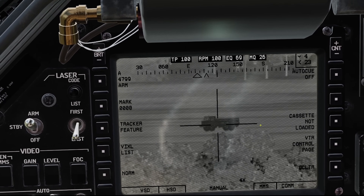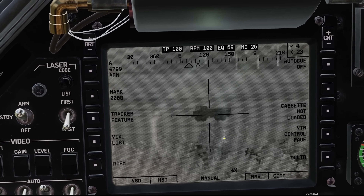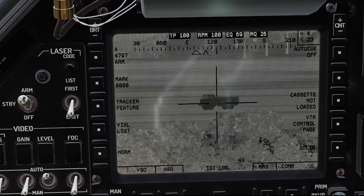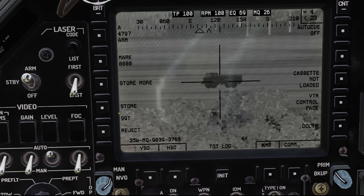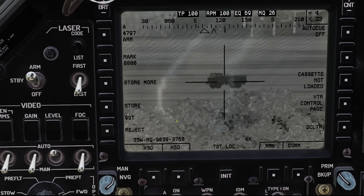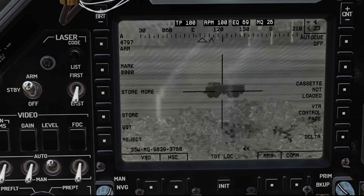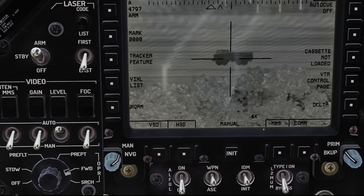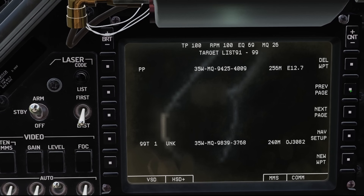We found our target — let's say we want to store this target into our database. I'm going to use that target designate button and press it. We see 'target locate.' Now I'm going to squirt my laser and hold it down for about five seconds. Now it's popped up asking if we want to store this target. You'll notice it starts at 99 Tango — it starts backwards. If you're mission planning, your targets start at T1, T2, T3 going forward. But as you store things on the fly, it doesn't want to overwrite, so it starts at the end. We'll hit store. Now we go to the HSD, nav setup, target list, previous page — and there it is: 99 Tango.